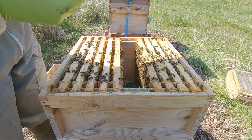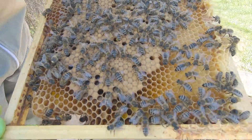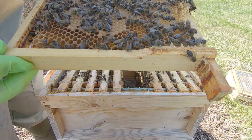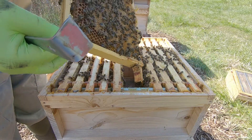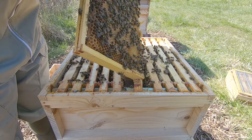They definitely need some bee bread. They're going to need a super, I'd imagine, if she's laying properly. That frame is totally empty — nothing in that at all.